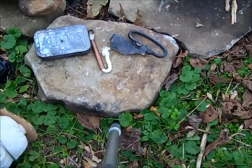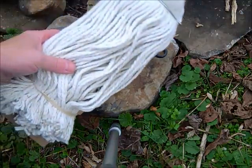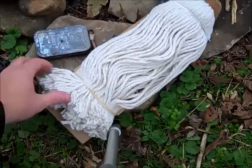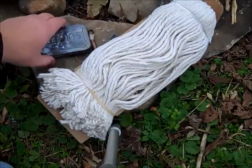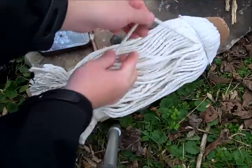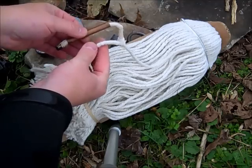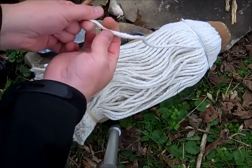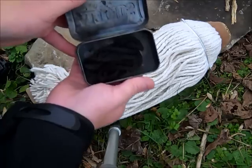One really good source for cotton string if you're not able to find it anywhere — this is just a mop head. Believe it or not, it actually works really well. You can just cut these pieces off and use what you need. That's what I have in the slow match. It's just kind of unraveling a little bit, and as you can see, it chars up pretty nice.